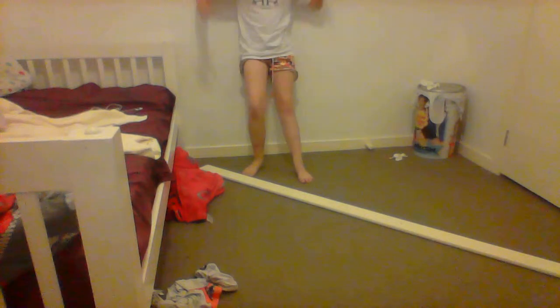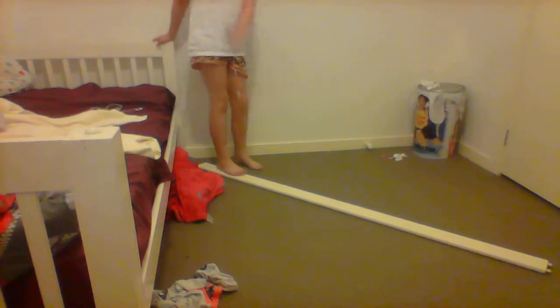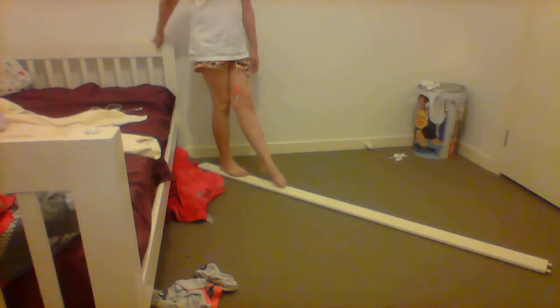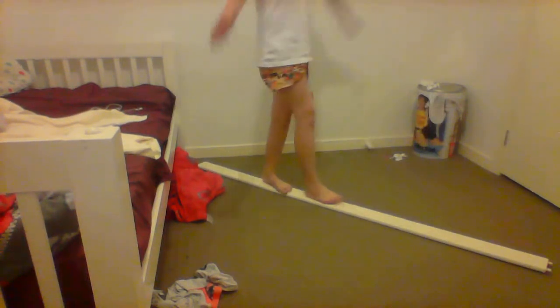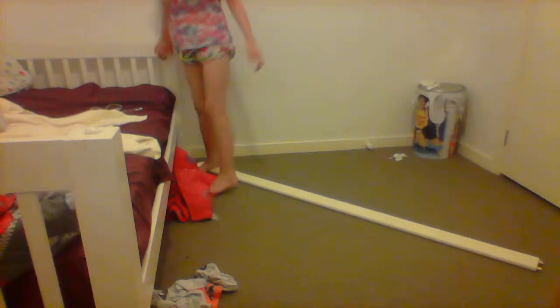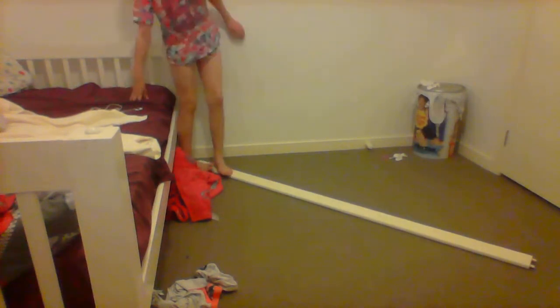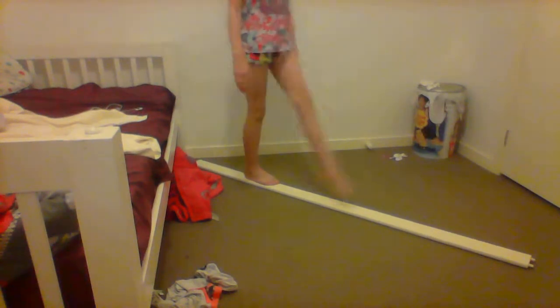So let's get on with the video. The first move is just a front kick, another front kick, and back. These are just really simple tricks — front, front, and back.